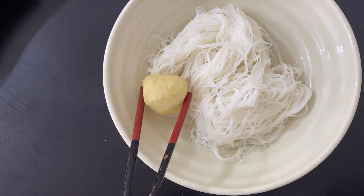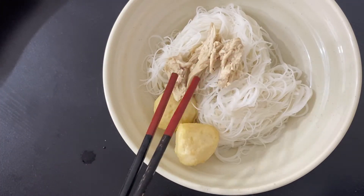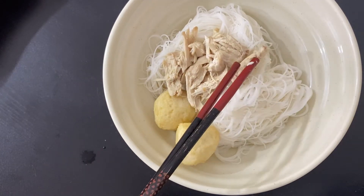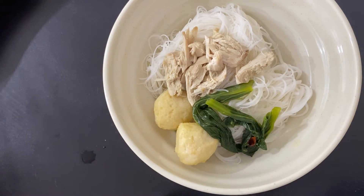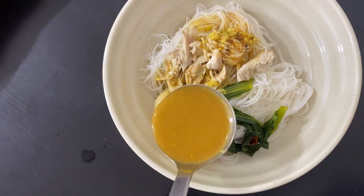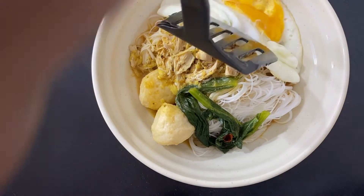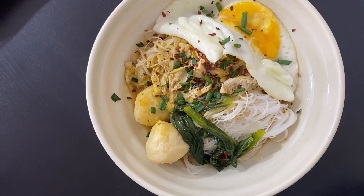Now we're going to plate it up. I have some Bee Hoon here. I'm going to top it off with my favorite fish balls and my shredded chicken. Here I'm placing my blanched vegetables. Now I'm going to add the curry, which is the chicken broth. I have a fried egg here, so I'm going to place that there. And at the end I'm going to top it off with some green onions, also known as spring onions, and for a little bit of spiciness, some chili flakes.